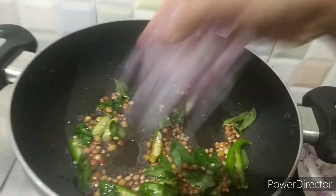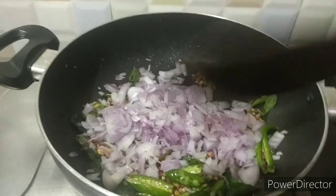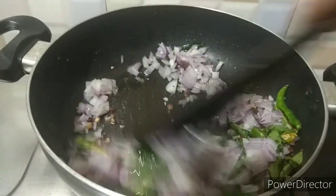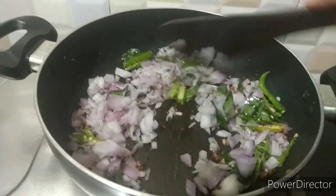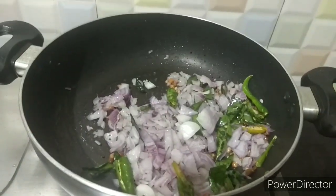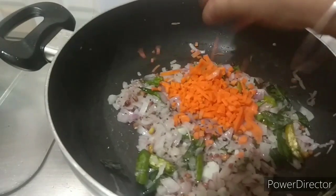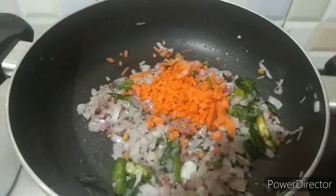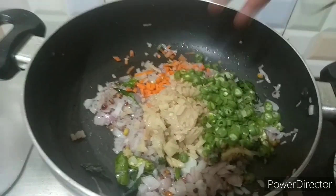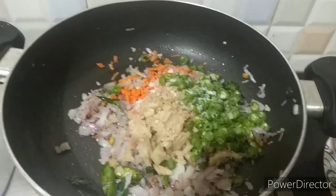Add 2 medium-sized vengaya (onions) and put them in medium size. Add 1-2 medium-sized vengaya and put them in shape. Then add carrots and beans and mix it well.